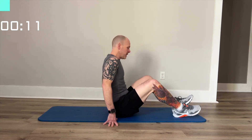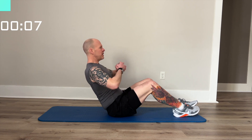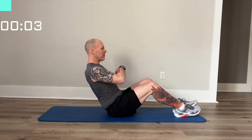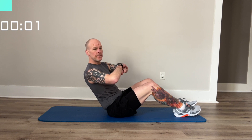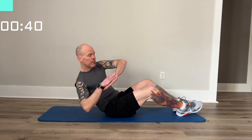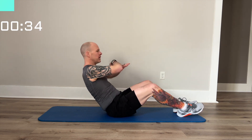Next we'll set up for the Russian twist. You're going to sit in a V position with your back straight. You can put your hands together, your elbows together, however you like. The goal is we're going to twist down as close to the mat as you can go. You can do this with your hands or your elbows.